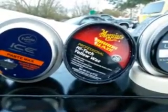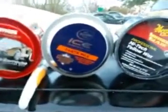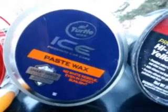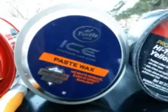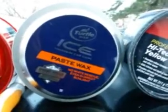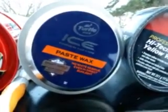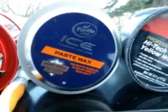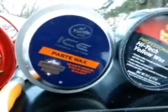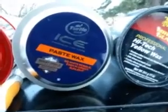Moving on, the Turtle Wax Ice is a very good synthetic hydrophobic wax — it's gonna last a very long time. You can apply this even in direct sunlight, it has Smart Shield Technology, and it's an overall great wax for the price — about twelve dollars and ninety cents at Walmart. It does a very good job, it's long-lasting and very hydrophobic. It's gonna carry you right through the winter months, giving you anywhere from four to six months of protection.